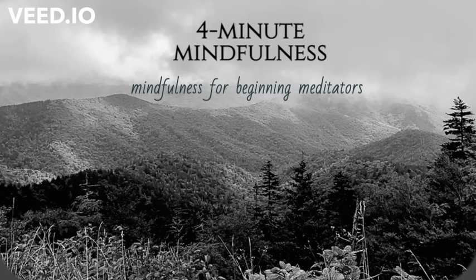Begin to bring awareness to your mind, observing any thoughts passing through. See if you can begin to watch the mind and observe the thoughts without judgment, or wrapping any kind of story or narrative around the thoughts — just noticing what's coming up. And then allowing the breath to anchor you back to the present moment.